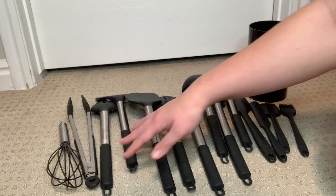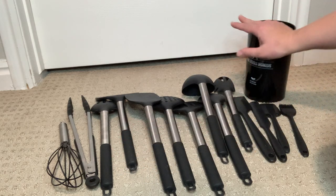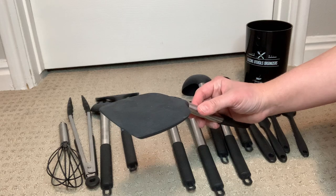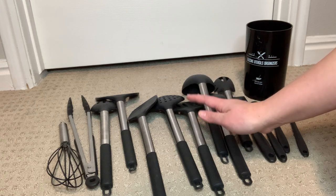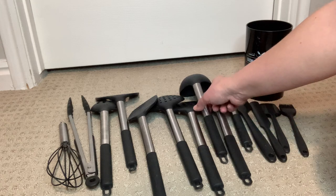The set comes with 14 utensils plus a utensil holder, making it a total of a 15-piece set. The utensils are made of high-quality silicon, which was exactly what I was looking for, especially because it is non-stick and it doesn't scratch my pots or pans. This was one of the main features that I was looking for, as I was looking for a utensil that wouldn't damage or scratch any of my cookware when I am using them.